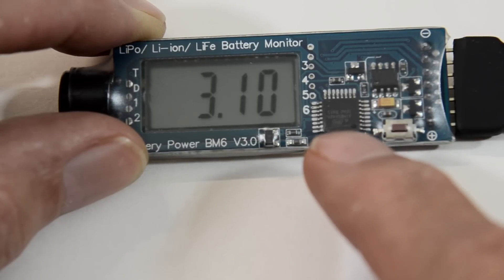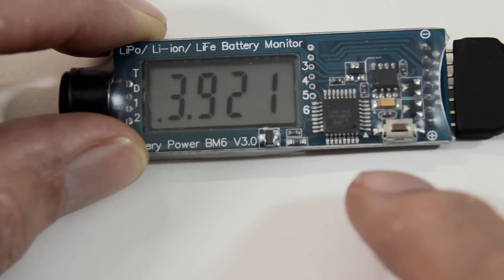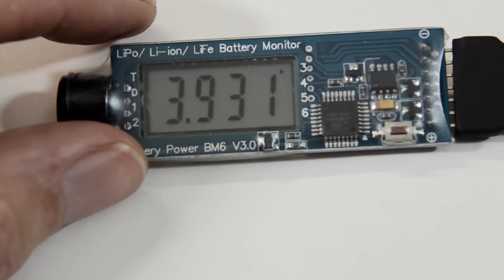When you're finished, just hold it down and it'll go back into its normal cycle mode. If you've got a 6S pack and 2 balance leads, you might want to get 2 of these.